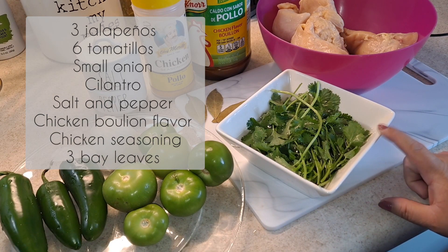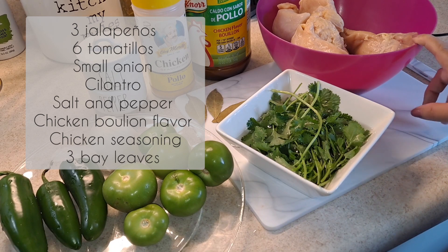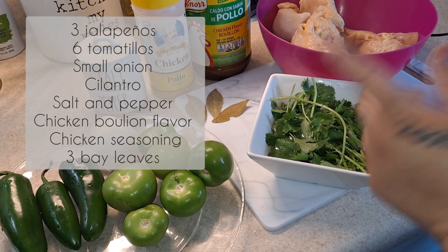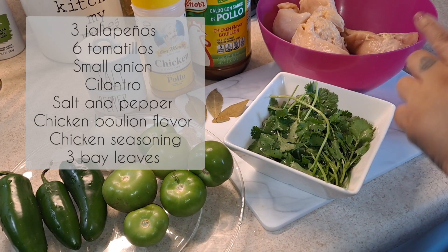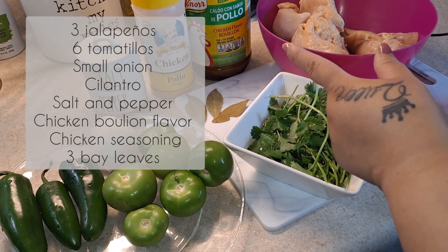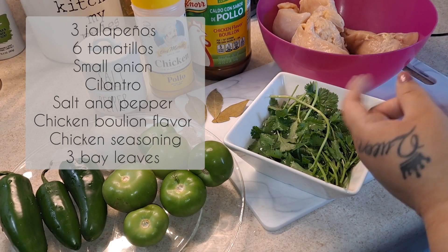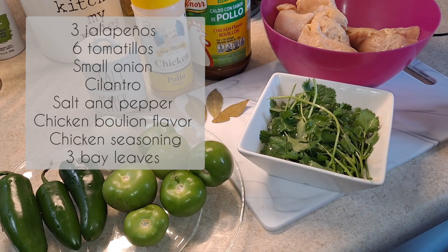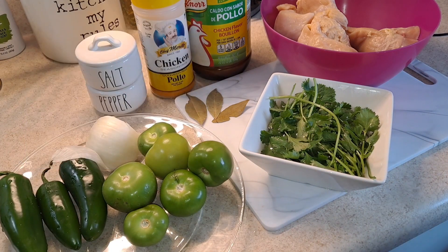Here I have cilantro — I will be adding some cilantro to our sauce as well. Of course, I'm making them with chicken; I have about less than one pound of chicken breast. I have three bay leaves to give good flavor to the chicken while it boils, and I'll be adding chicken seasoning and caldo de pollo bouillon for better flavor, plus salt and pepper.